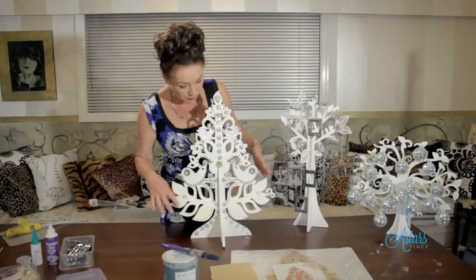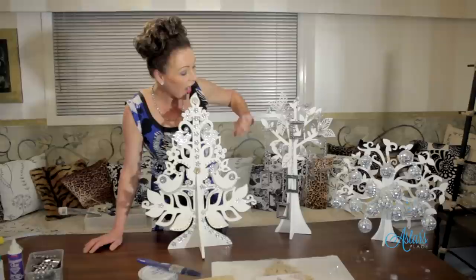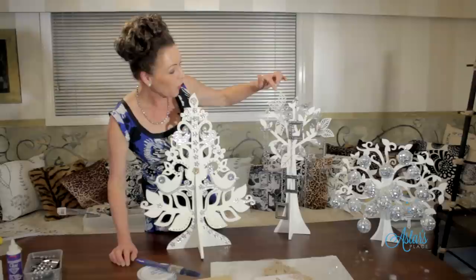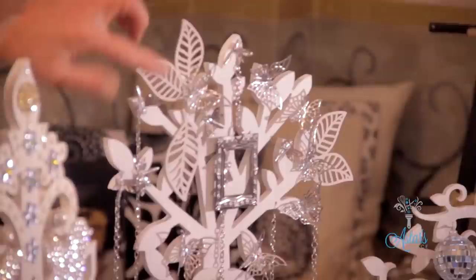If you didn't want to do something like this, you could have a crack at doing something like this — and this is not just Christmas, this could be all year round. I love this type of tree. These are all part of the Kaiser Kraft range, which is MDF cut-out trees that you have to assemble, which I'll get to in a moment.